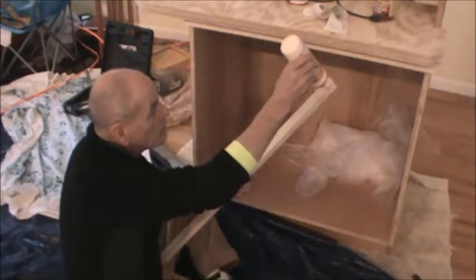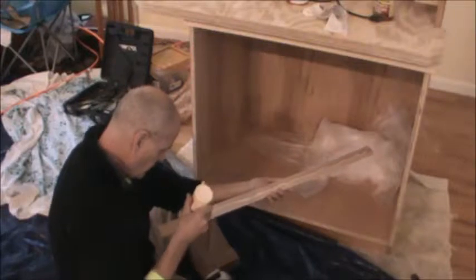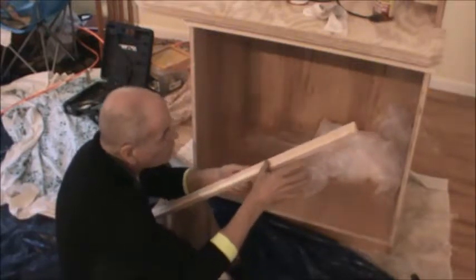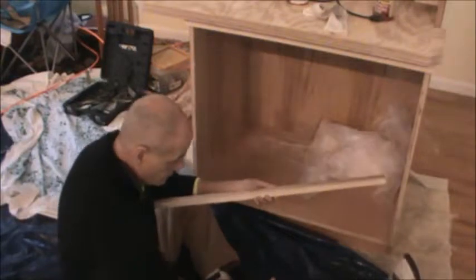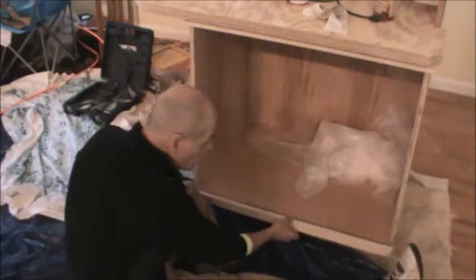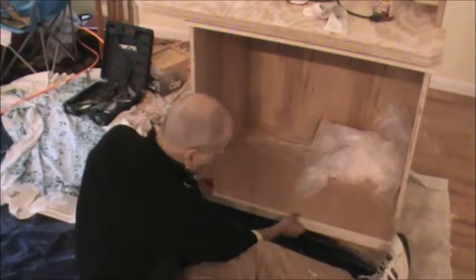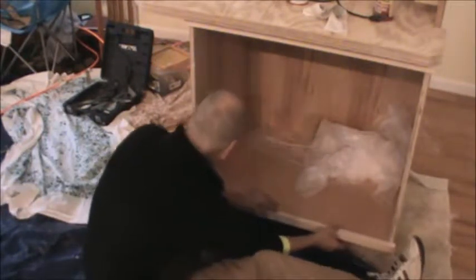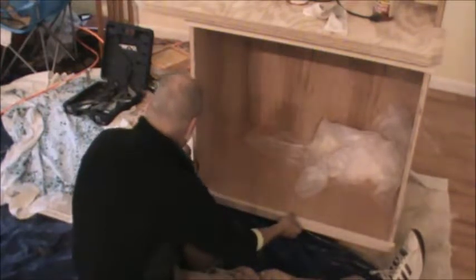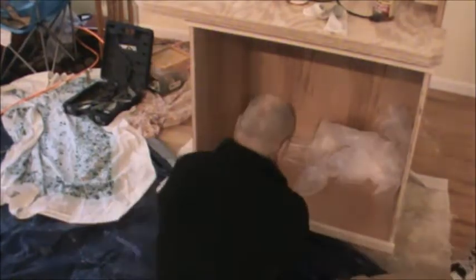I'm taking my glue and running a little bead, then I take my thumb and just wipe it on — or finger, whatever. I use my pants as a rag; my wife hates it, but that's life in the fast lane. I'm holding it flush with the bottom and I need a 3/8 inch reveal on both sides.